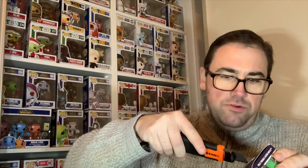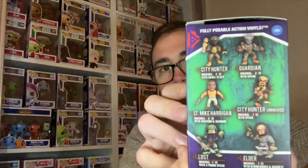The Predator range has got some really awesome figures. There are some of the rarer ones — we've got some of those ones there as well. These are awesome figurines. I've seen them — they're fully posable, they're action vinyls. The Predators are just awesome. I'm hoping for one of the rarer ones, but anything's great because I don't have any of the Predator range yet. So here we go.